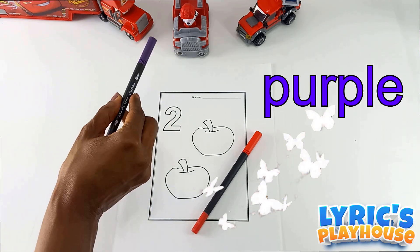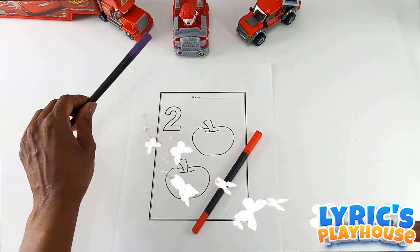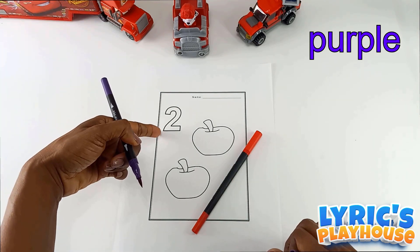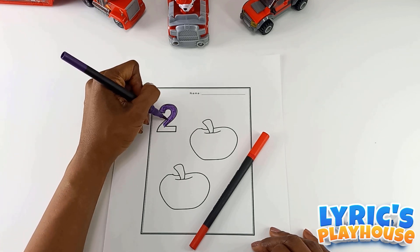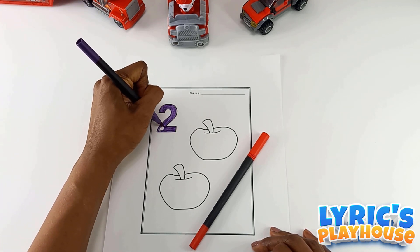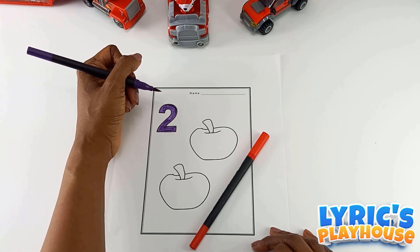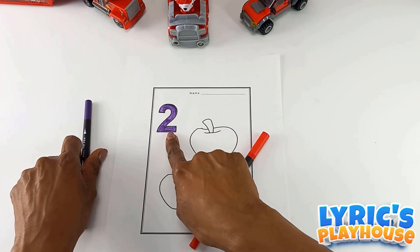We'll use purple to color the number two. So let's start with the purple marker to color the number two. When you ate breakfast, did you have one cup of milk or two cups of milk? Very good. We are done coloring the number two.